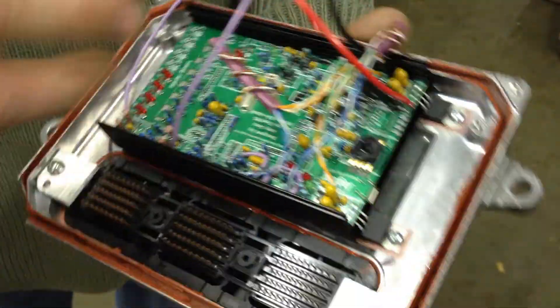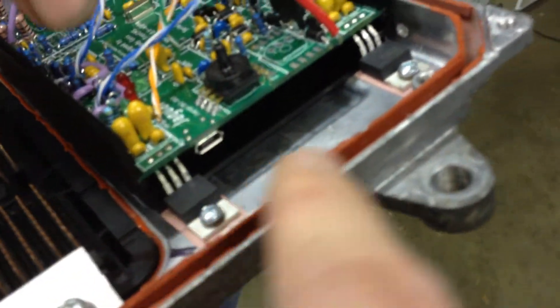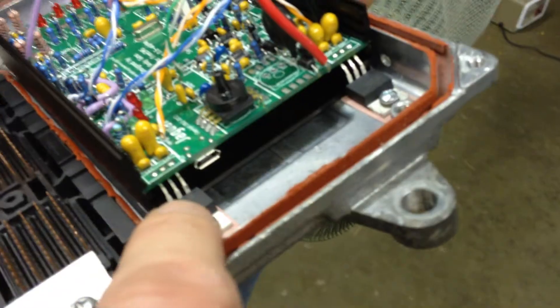And the two voltage regulators, which supply 5 volts to the CPU and other parts of the circuit board, they're bent down and heat-sinked to the aluminum casing with these screws here.